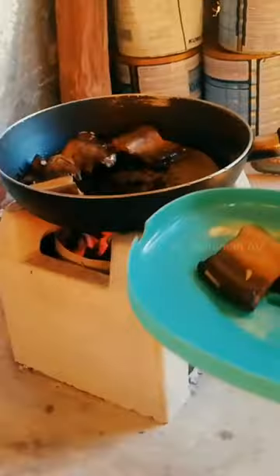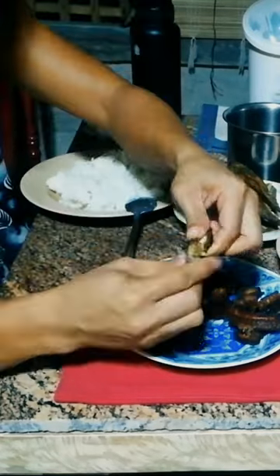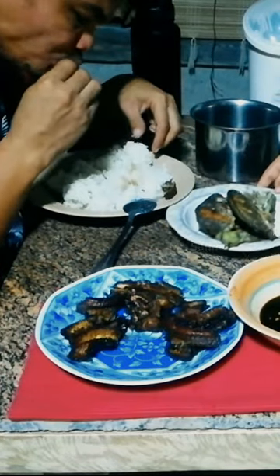Now, on to preparing them for cooking. One popular method involves marinating them with an array of flavorful spices. Grilling or pan frying these marinated eels results in a dish that embodies the flavors of the land and celebrates local cuisine.